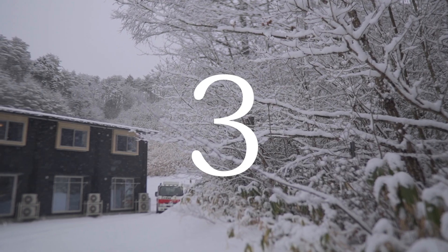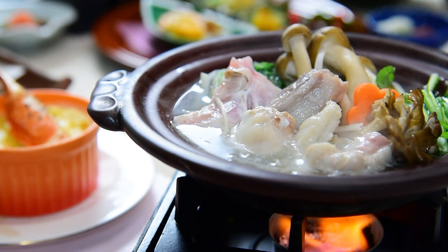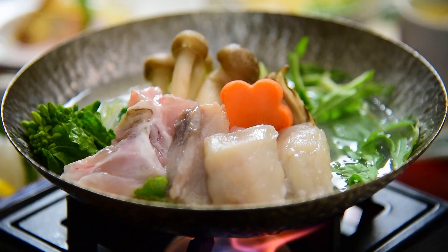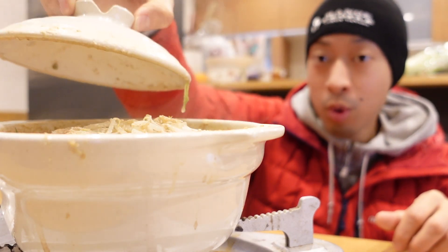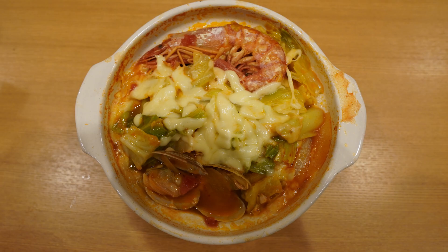Do you know what's the most popular Japanese winter dish? It's nabe, Japanese hot pot. Nabe is not only easy to make, but it also warms up the body, making it perfect for the winter. So today I'd like to introduce 3 nabe dishes suitable for breakfast, lunch and dinner. Okay, let's get started.